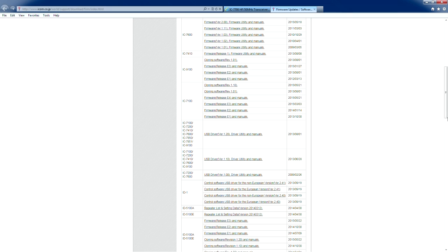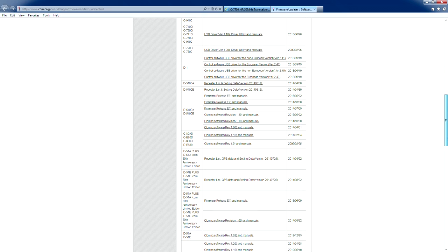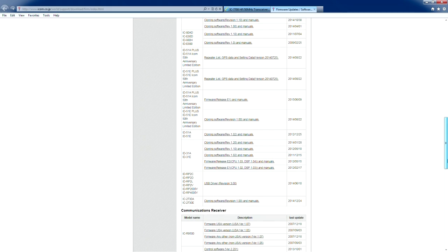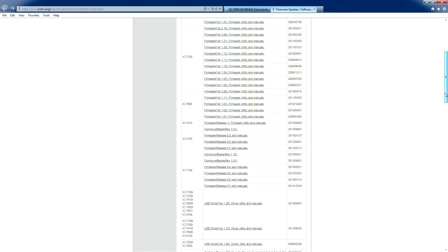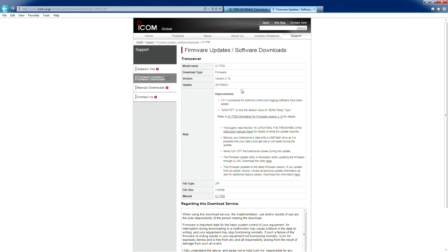Along with the drivers, some of the software that's available for programming, like the 51 and the portables — and there's actually been firmware updates for the portables as well. So it's not just for the HF radios. But back to your 7700, they're listed in chronological order from oldest to newest, and we'll go ahead and select the page for this specific one.